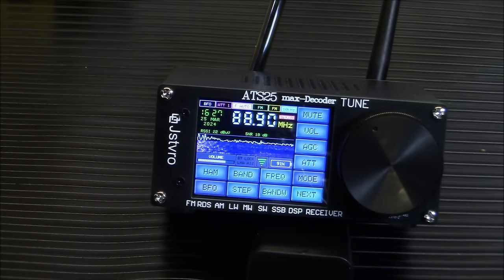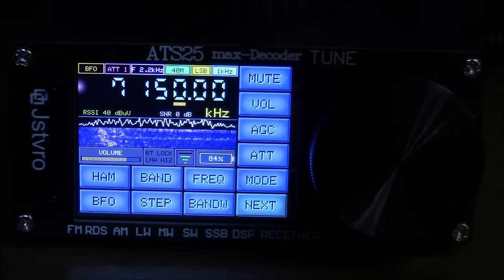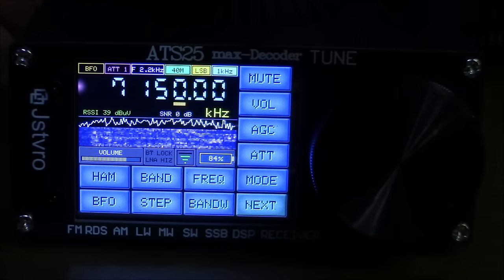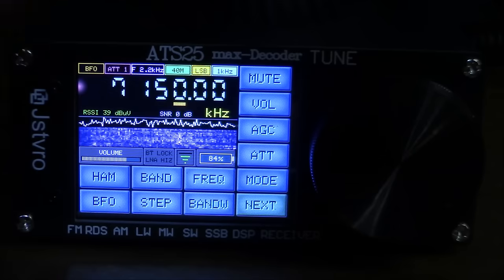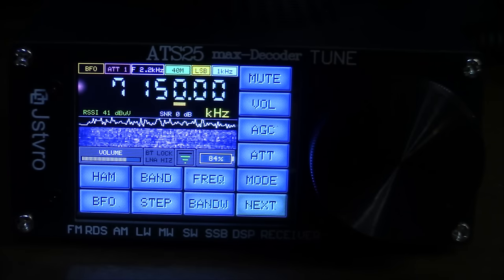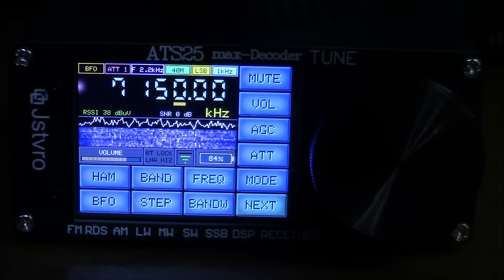At the bench, this radio has a BNC connector on the back, and I have a BNC adapter that connects to a PL-259 connector. We're already picking up some hams — sounds like they're coming out of Mexico because they're speaking Spanish. On the lower ham bands, you'll sometimes hear that. Let's scan around a little bit.